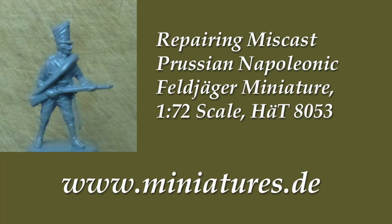Hello and welcome to miniatures.de, your military miniatures magazine.